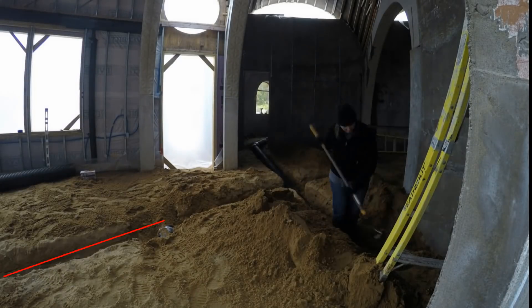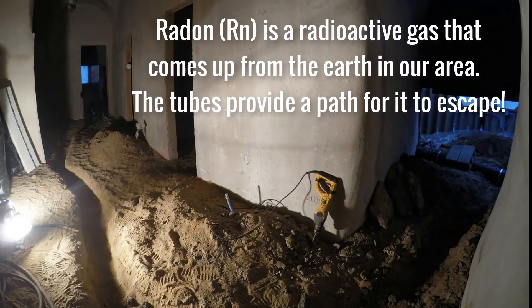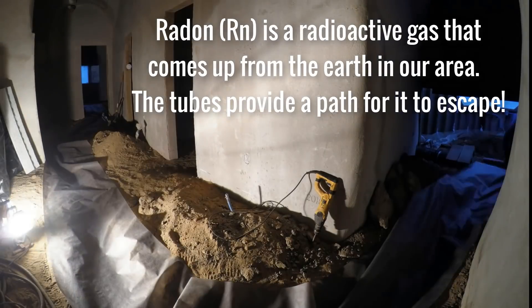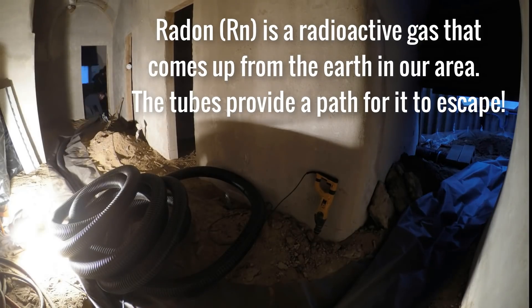That remaining cross-trench is for the radon tubes. Here we are adding the radon tubes in the bedrooms. This part of the job is much easier because there are no slope requirements or any other issues to worry about.